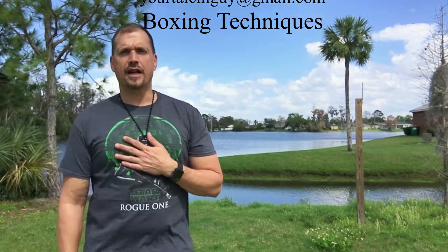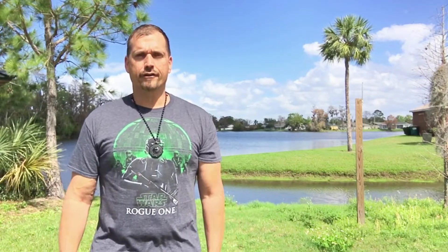Hi and welcome back. This is Jacob Glassmeyer, your Tai Chi guy of Glassmeyer Health and Wellness. This is a winter day here in Florida — you can see the sun is just now coming out.